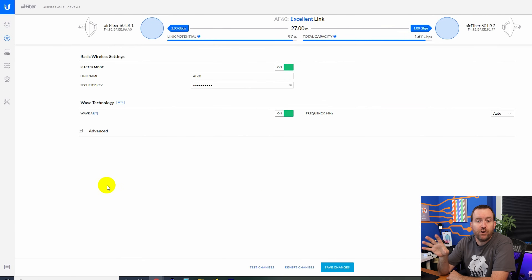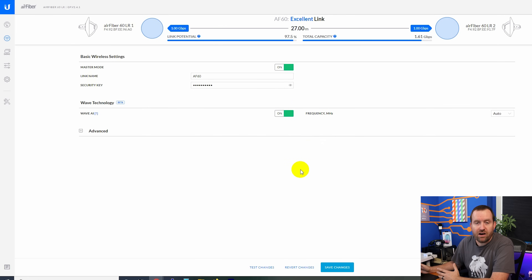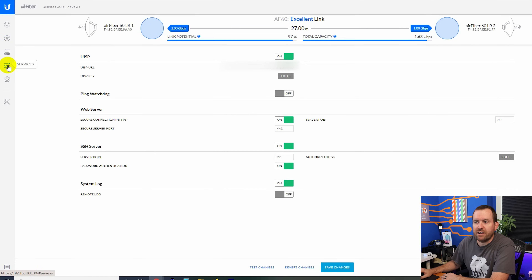Clicking on wireless, if you're familiar with Ubiquiti point-to-point gear, you'll notice something right away — there's really not a lot of settings for these AF60LRs. They're pretty much completely automated. There's no power output setting. You have Wave AI, which adjusts your link in real time for best performance and stability. You can change the frequency, and if you turn off Wave AI you can also change the channel width. In master mode this is the access point side, and we have a wireless SSID as the link name with a password set between the two devices.